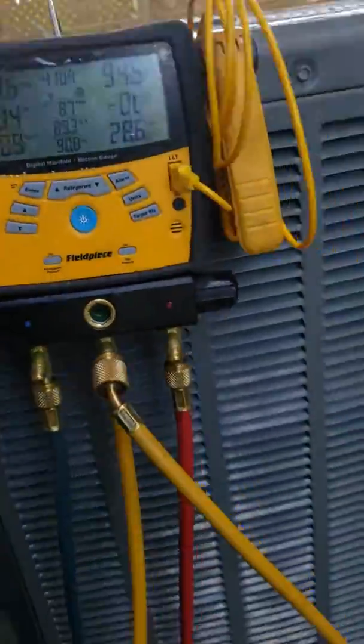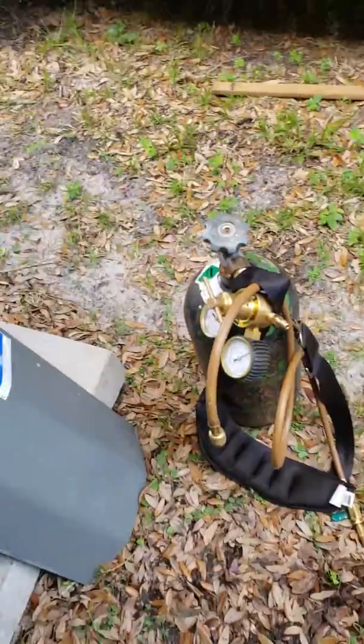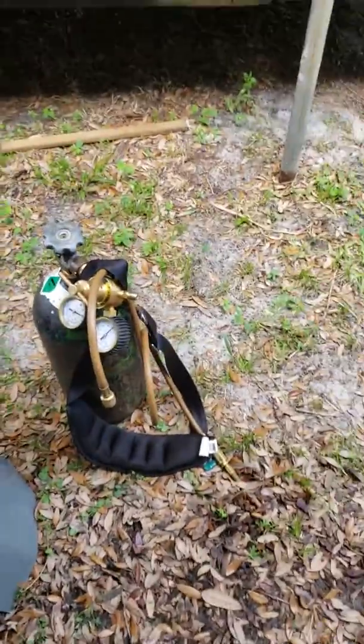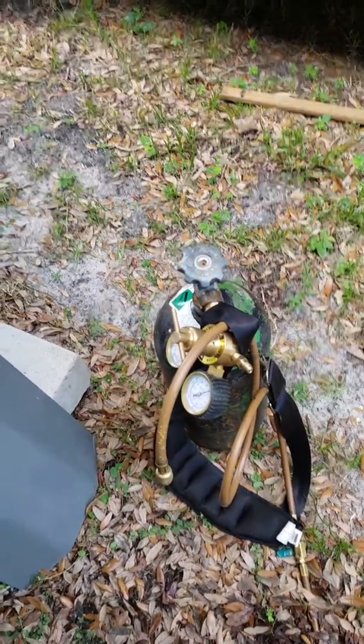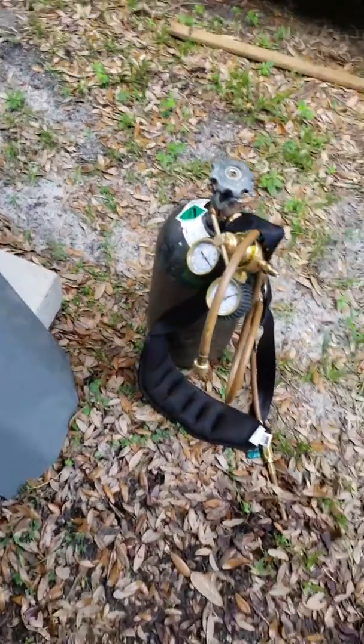Got my little tube out there, got the fill pieces here. So you fill it up to 150 psi just to see if it holds, and if it holds that's good. You leave it there for about a couple minutes, and if it stays at 150 and you don't hear any leaks, you should be good.